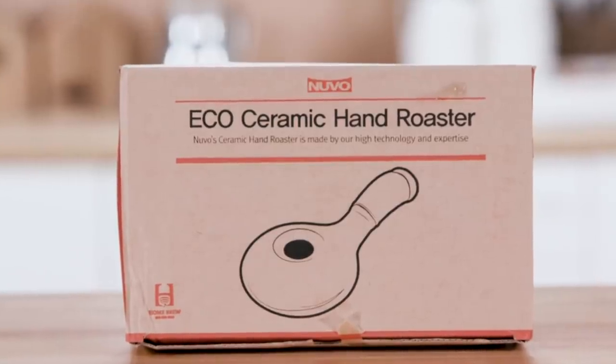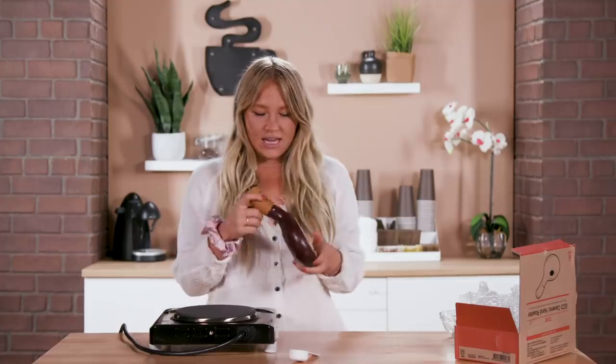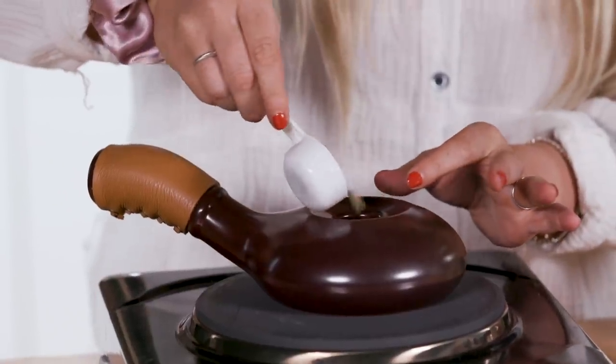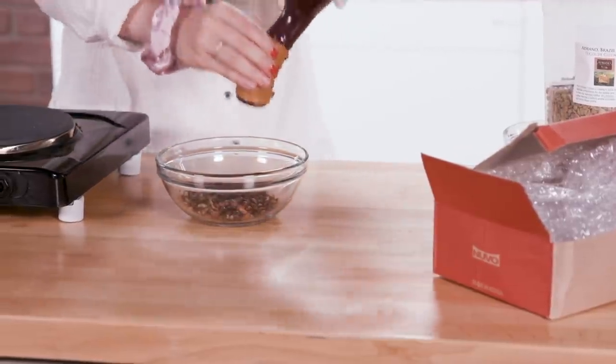Next we have something that looks pretty interesting — it is an eco-ceramic hand roaster, for roasting your own coffee beans, which is something I've never done before. This is bigger than I thought it would be. Put the beans in there and heat it up. So we have our unroasted beans here — I'm just gonna put a couple of spoonfuls in. What we're looking for is for the beans to change color, get darker, and to expand. Definitely a lot of popping going on — it's like popcorn! So we've got our fresh roasted beans here.